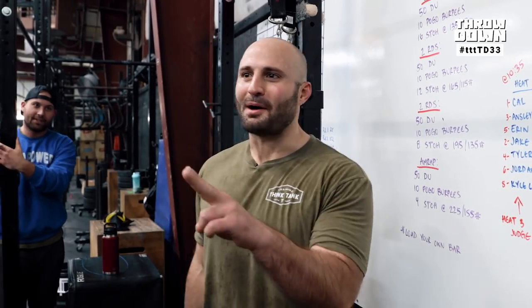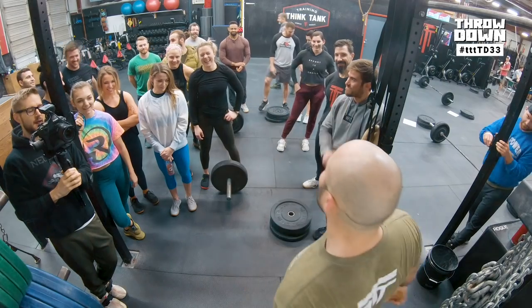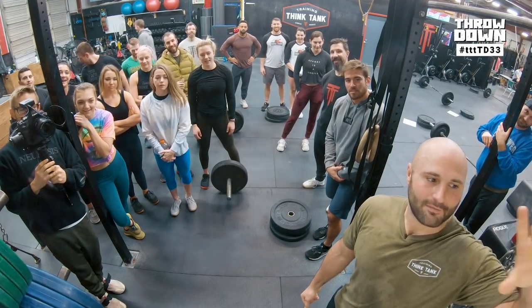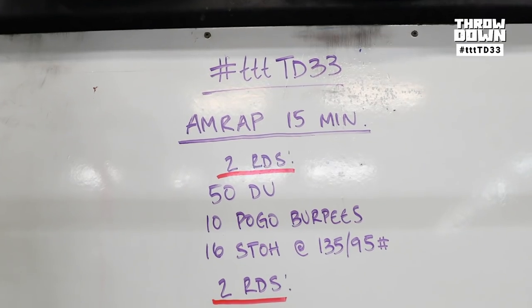Max wrote this workout. Let's go to the floor and see what it is. I ran because I do double sessions now. Today's workout: 15-minute AMRAP. It's a series of the same movements, two rounds of each, AMRAP at the end.